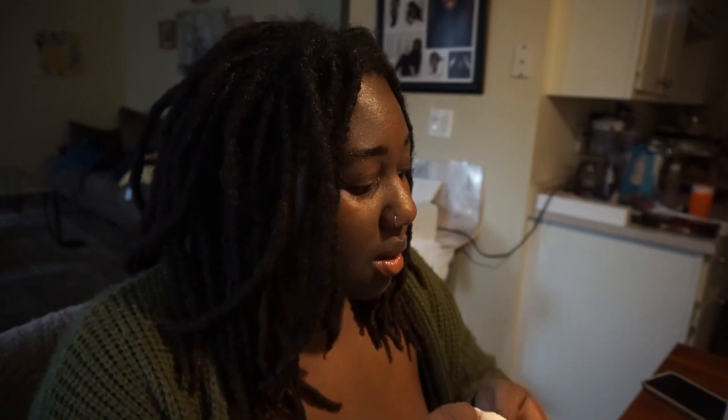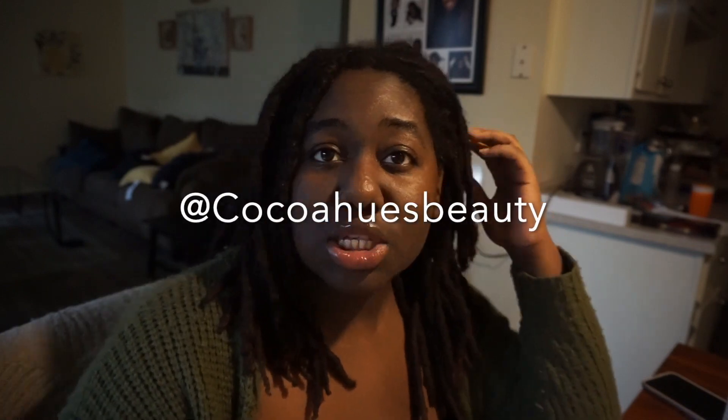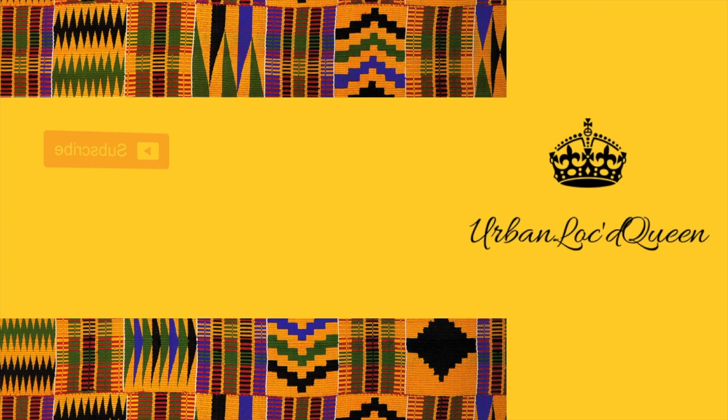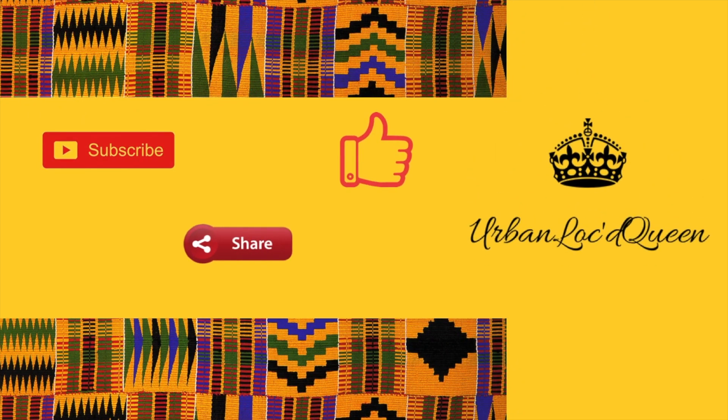Alright, that was the end of the video. I hope you guys enjoyed it and learned something from it. I know there are plenty of videos on YouTube showing you how to make lip gloss, but I wanted to make one on my channel since that is the business I'm in. Go ahead and like this video, comment, share it, and definitely subscribe to my channel. Don't forget to follow my business page on Instagram at Cocoa Hues Beauty and visit my website CocoaHuesBeauty.com — I will leave links in the description box.